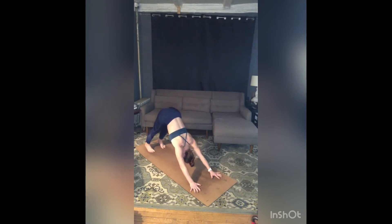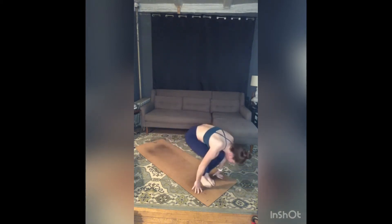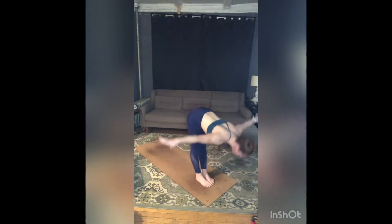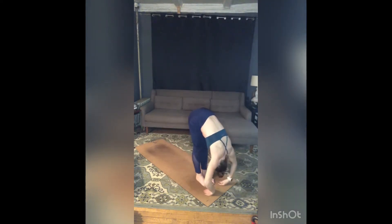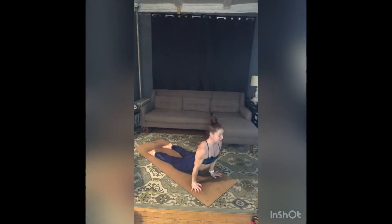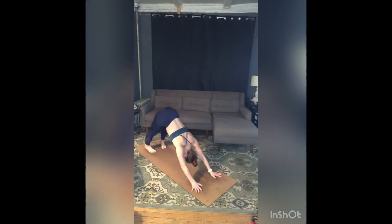Take one more breath in, full breath out. Inhale, rise to toes, gaze forward. Exhale, bend your knees, step or jump feet to hands. Inhale, lengthen. Exhale, fold. Inhale, sweep arms around and up, press your palms. Exhale, fold forward. Inhale, half lift. Exhale, step or jump — chaturanga. Inhale, up dog — stretch, press down on the tops of your feet, belly pulls back. Exhale, lift those hips and then flip your toes.